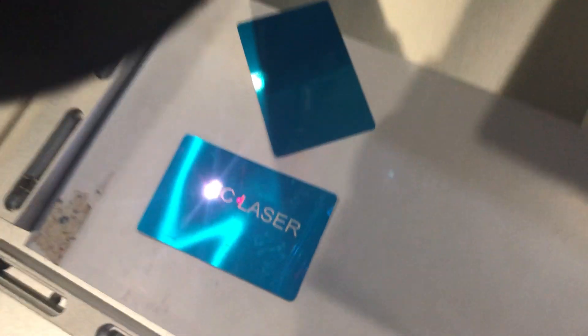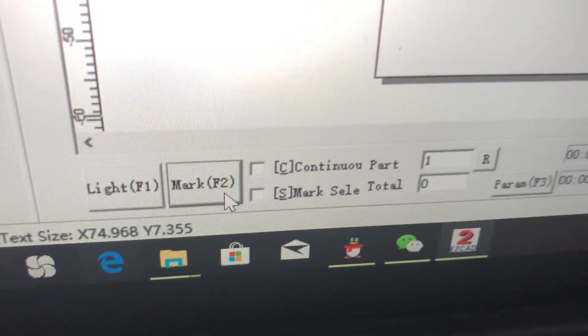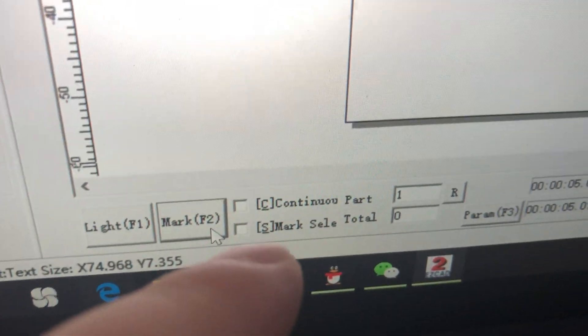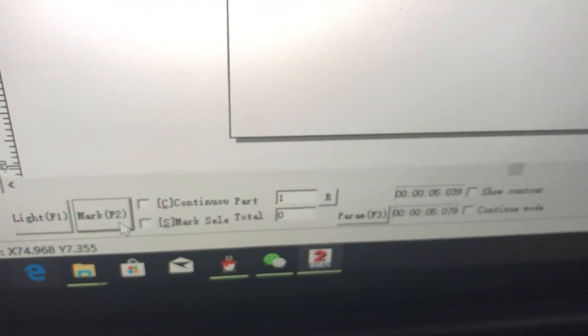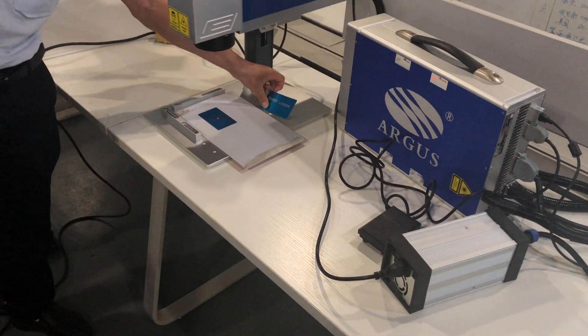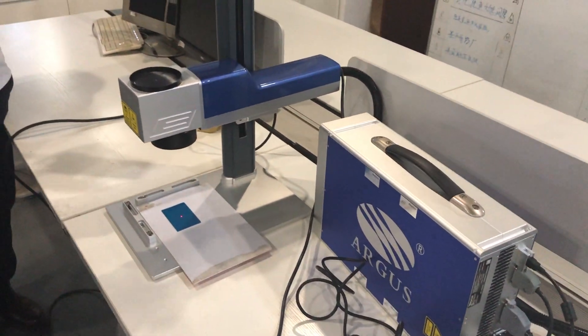The next step is just to mark. Also in the software there is a continuous option — if you choose this, it will mark continuously. That's the general introduction of how to install the portable type laser marking machine and how to use the software. Thanks for watching, this is Eric from Sonic Laser. Thank you.